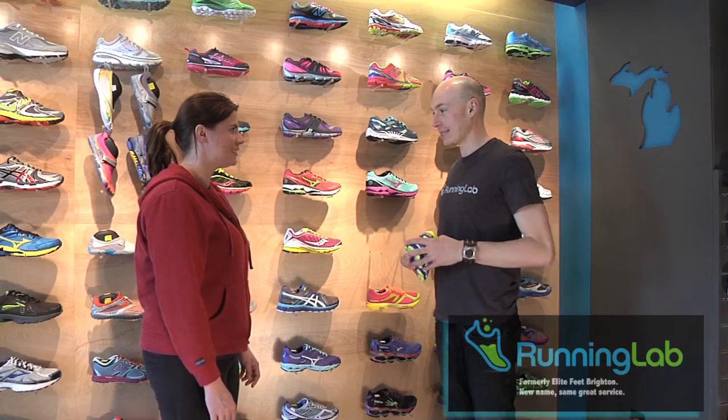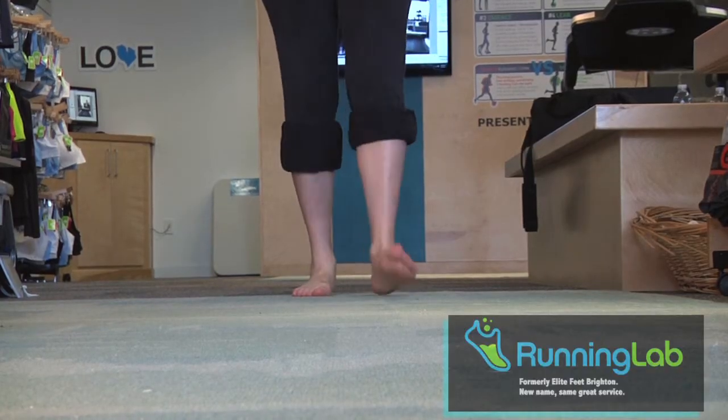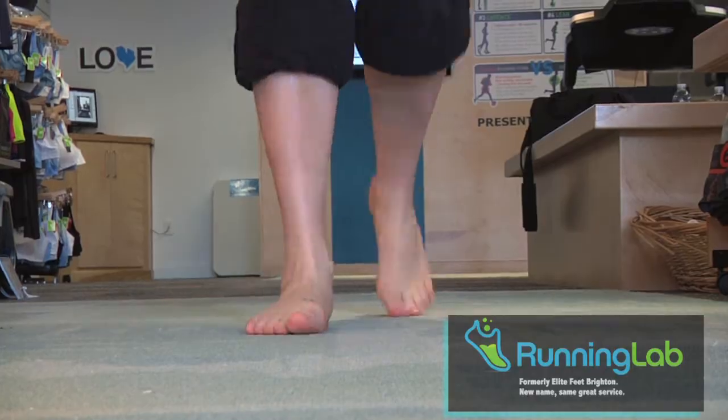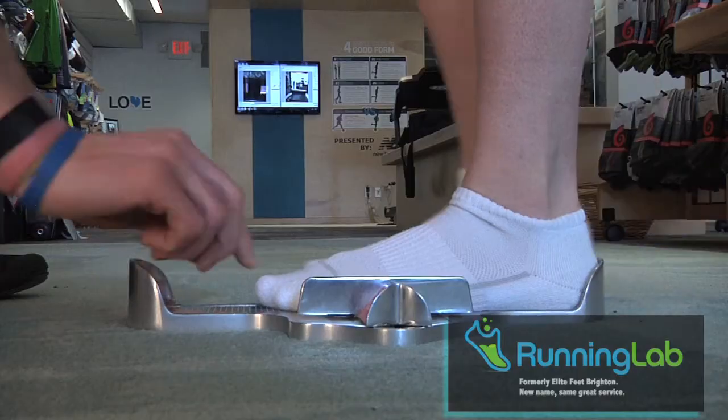We get a complete history of your injuries and other experiences with athletic footwear. We analyze your walking stride while barefoot, we do a comprehensive balance and range of motion test, and also measure both feet.